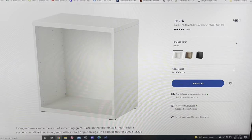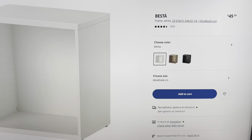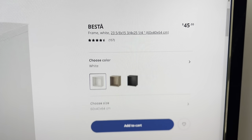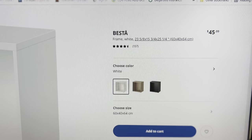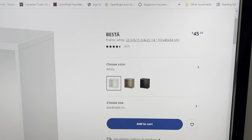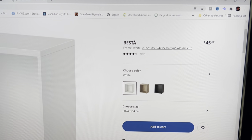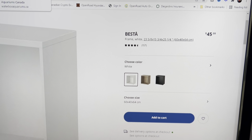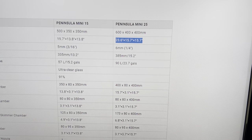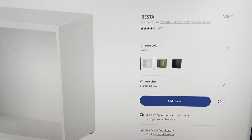This is the IKEA BESTÅ stand I got. It's just the frame — I got it in white, but you can go with a couple of different colors. If you look at it, it's 23 and 5/8 inches for the length, so the tank is slightly shorter, meaning it hangs over just a little bit, barely anything. Then it's 15 and 3/4 inches wide. The height is shorter too, if that's something you're concerned about. Overall, it's pretty much the exact same length and width.